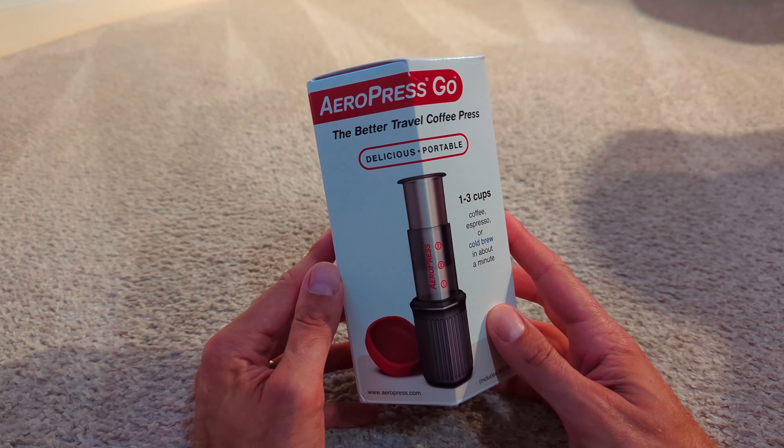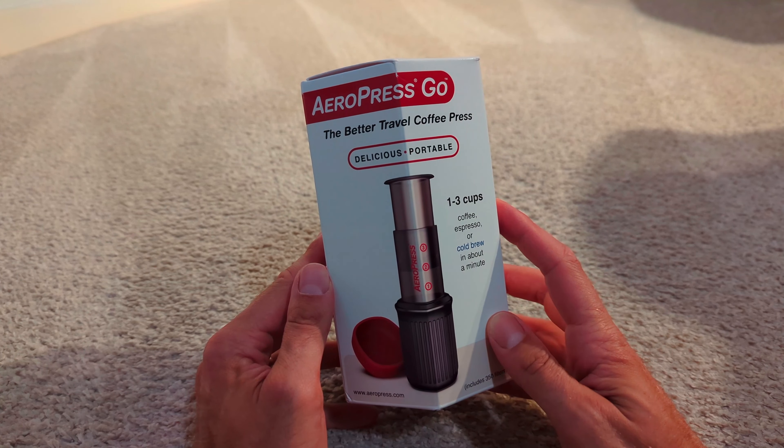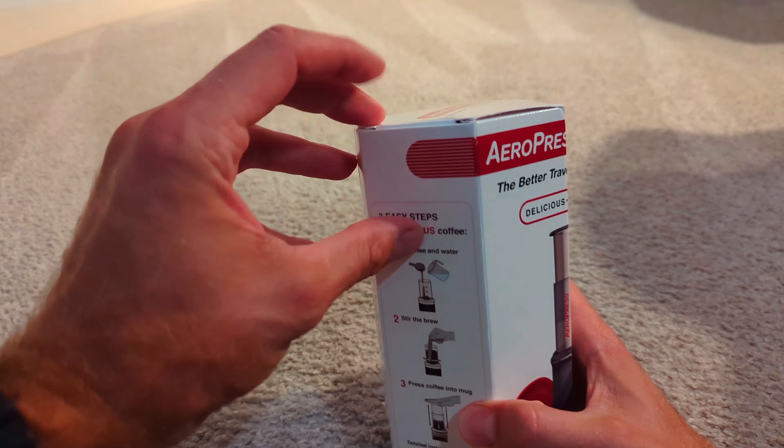I love a coffee and I've got this for when I go motocamping - it's the Aeropress Go. Let's open it up and have a look at what you get inside.